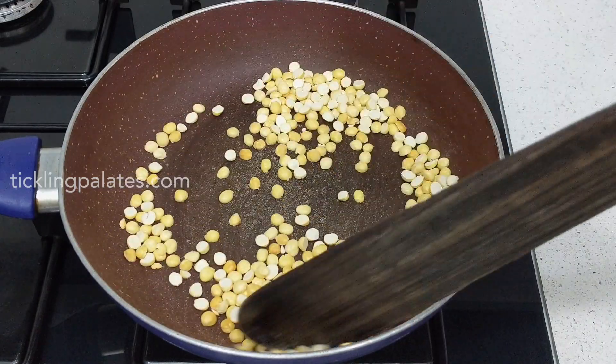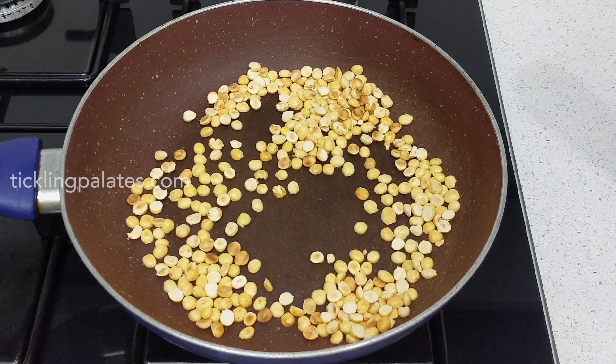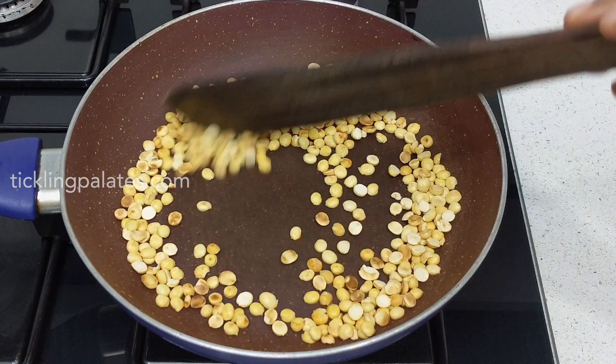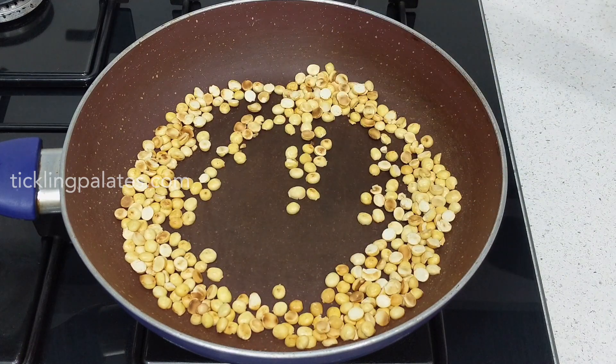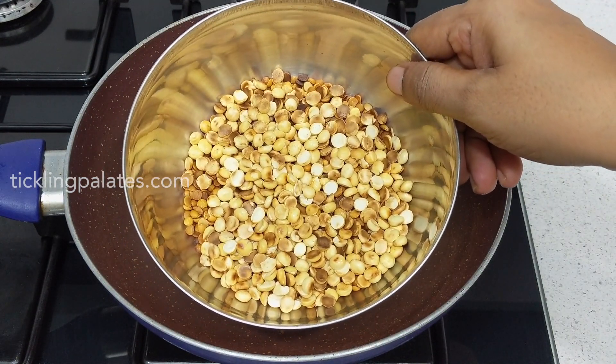Instead of fried gram dal you can also use regular channa dal, but we prefer puttu kadalai or this roasted gram dal. Now this chutney dal has also turned golden brown in color so I am going to transfer it to the same bowl to which I have transferred the tuvar dal and let it cool.